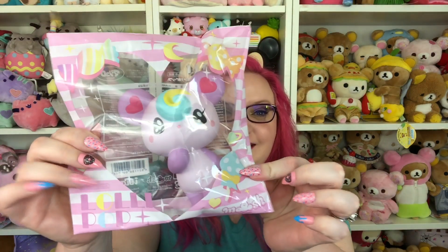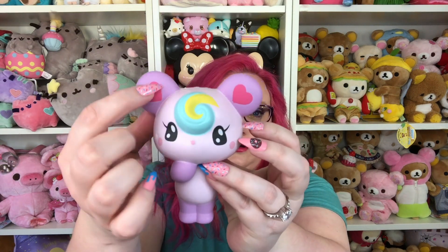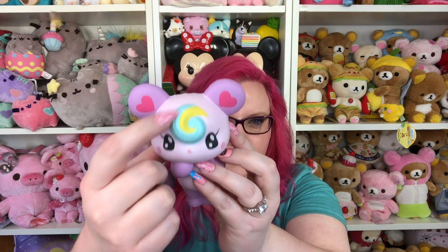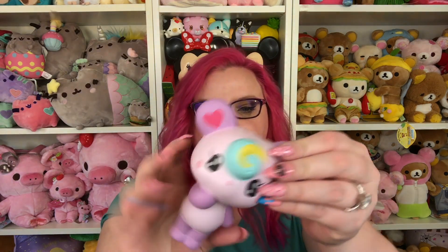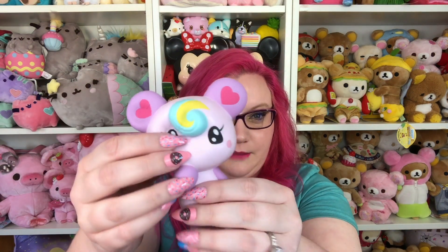Then we have this one — what is it called? Lollipop! Look how cute it is — it has little hearts in the ears, and I guess this is why it's called lollipop because it has a swirl. The pose is so cute with one hand up. It really looks like Sailor Moon to me — am I the only one who thinks that? I don't know what the smell is supposed to be, but this is so cute. I think iBloom has some of the best squishy designs — they make the cutest characters.